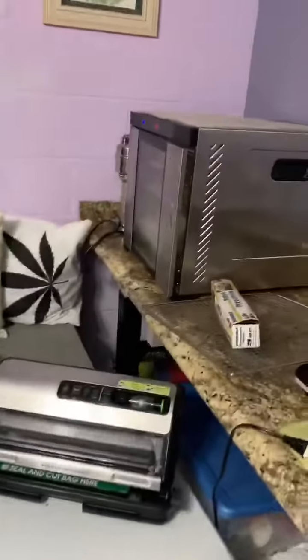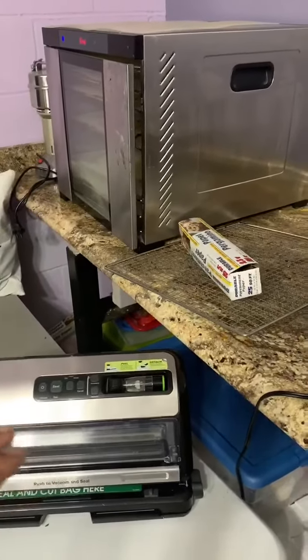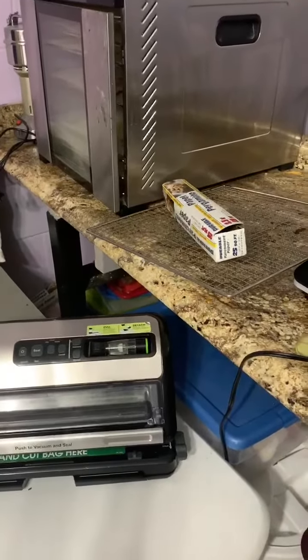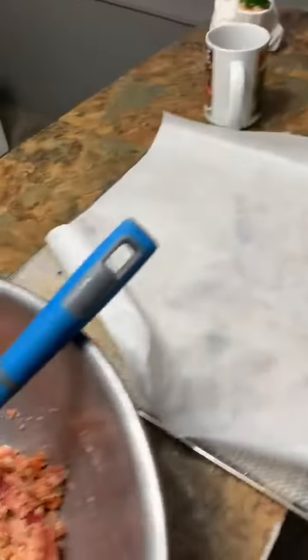Once it is done, after 12 hours, I will flip one side and flip it on the other side, and give it about four more hours. Then I will vacuum seal it and date it.